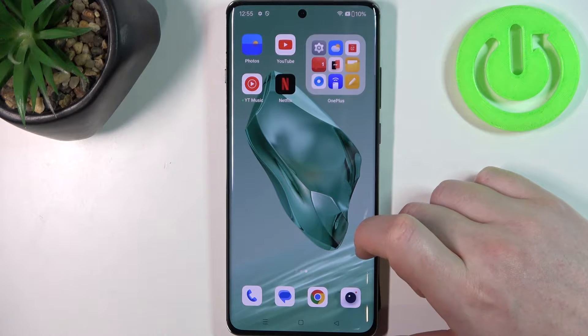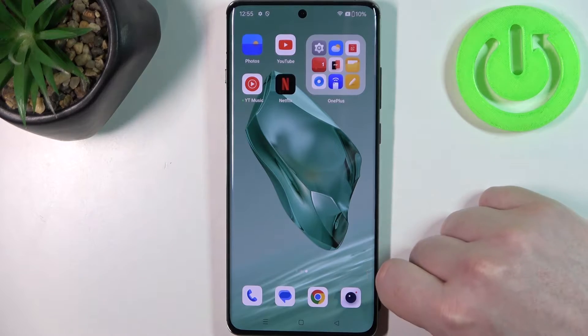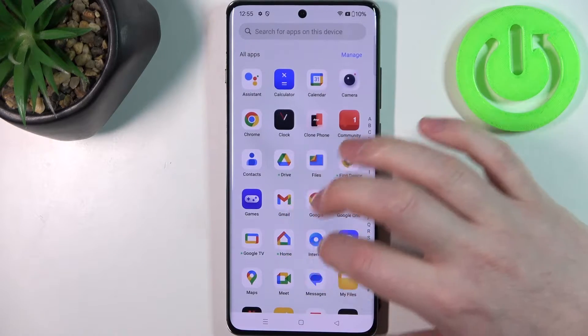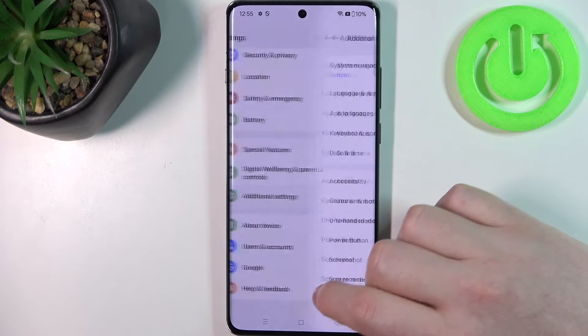Hello, in this video we're going to check all available gestures and motions on OnePlus 12. To do this we'll need to open our settings, then go to the additional settings.